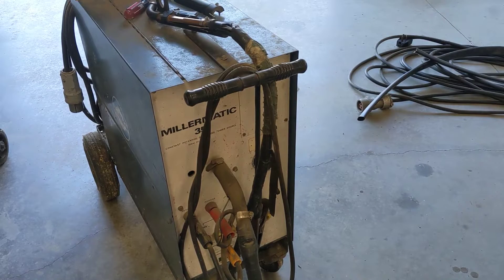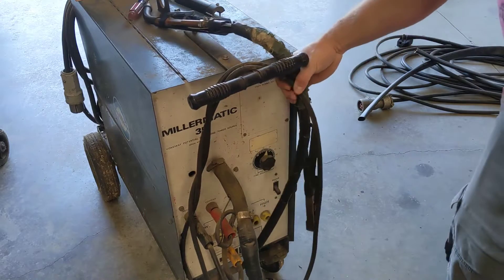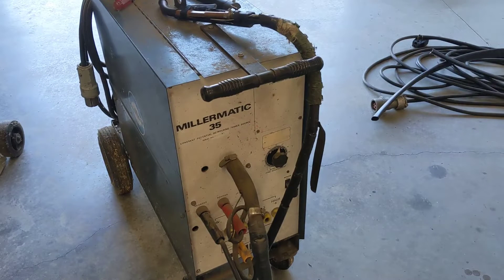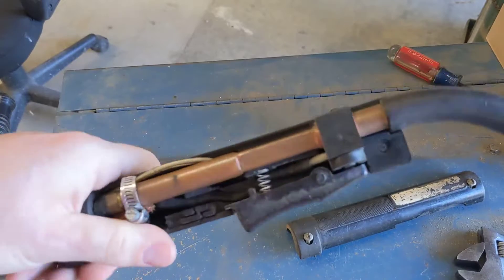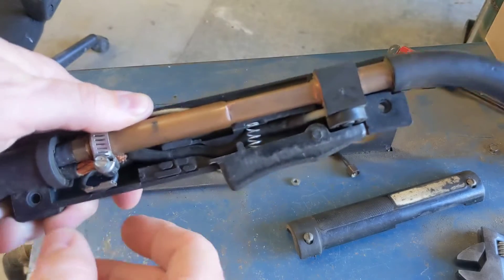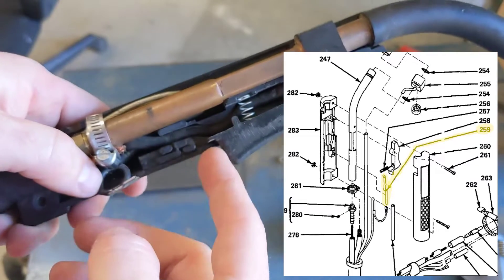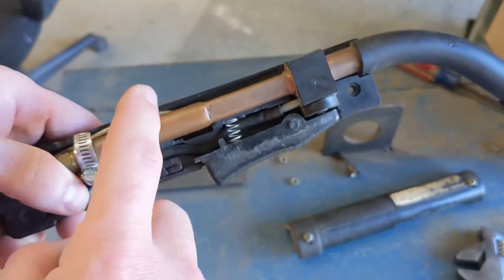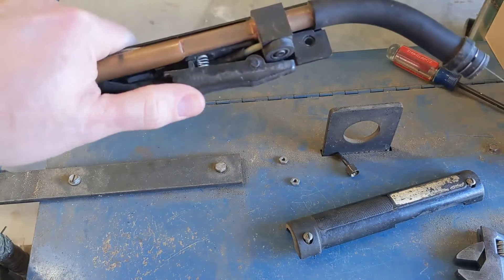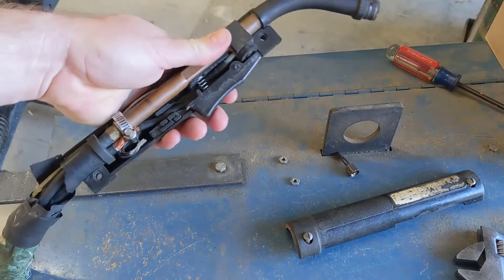Hey guys, welcome back to the shop. I was recently gifted this old Miller Matic 35. This is the Miller Matic with the old style gun, the one they don't make parts for anymore. This particular gun has the trigger mechanism missing - it's a solid copper spring that plugs in here, winds around, and using this tab it grounds itself out to the copper tube, which turns the welder on and starts feeding wire.